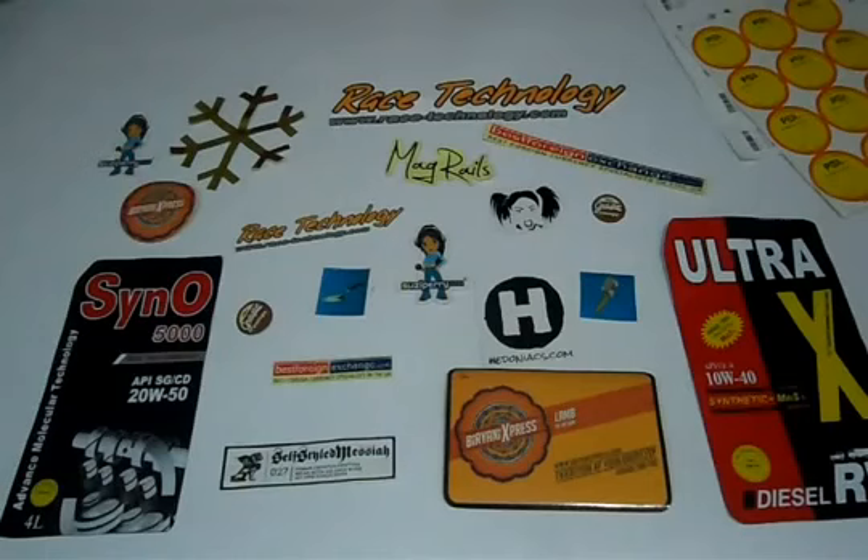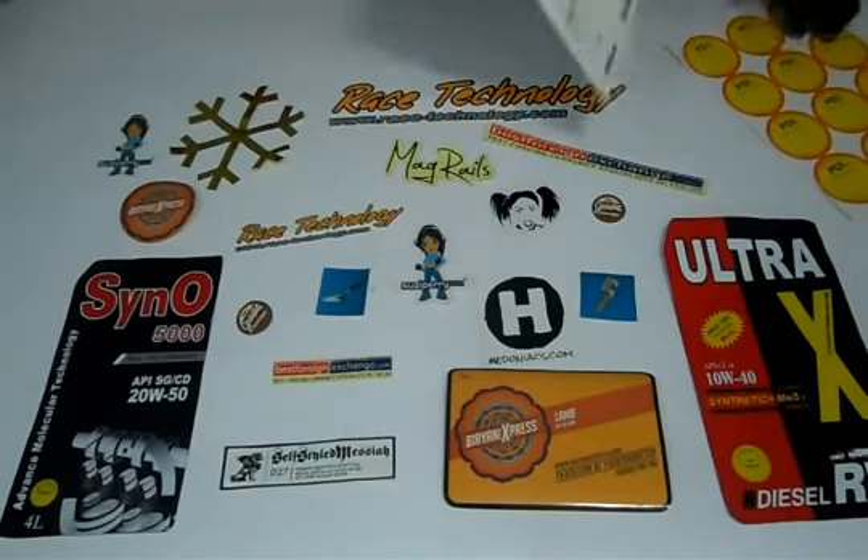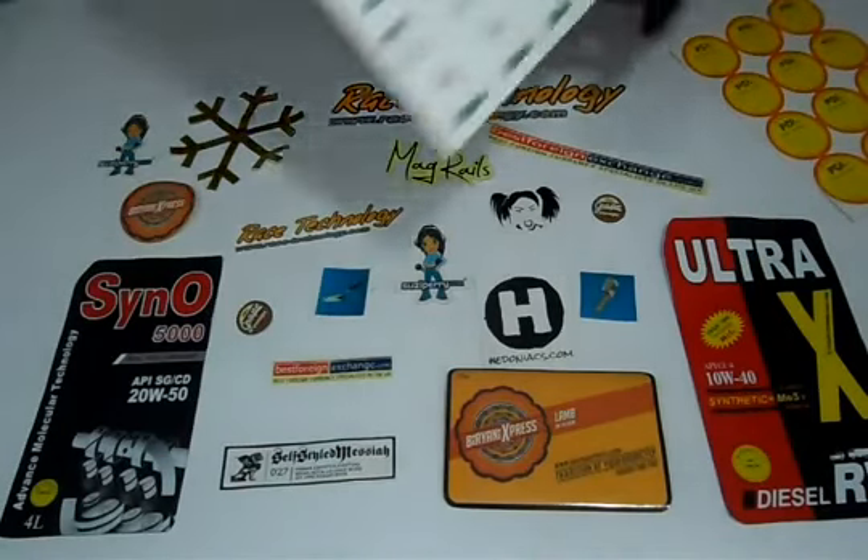You can have them in any shape or size according to your requirement. Like square, round, rectangle, oval, or any custom shape you want. You can laminate them either with gloss to give them a shiny look, or matte to give them a decent dull look.